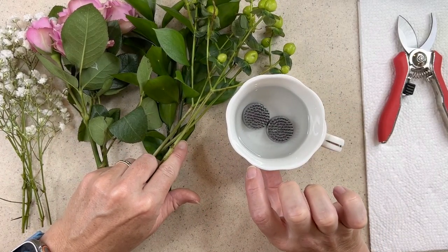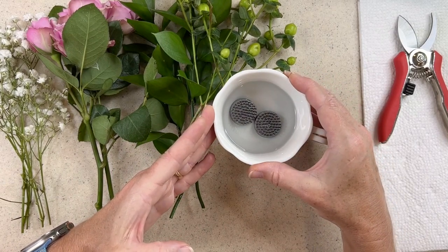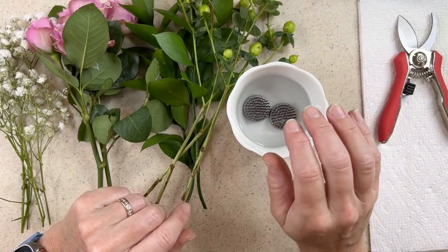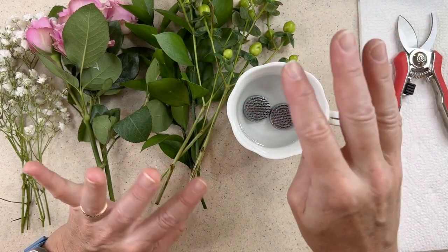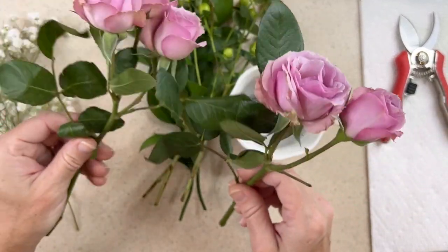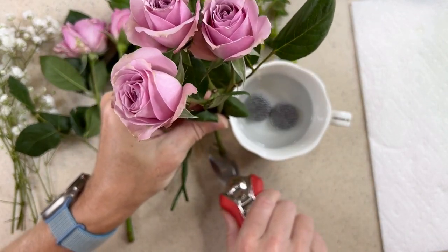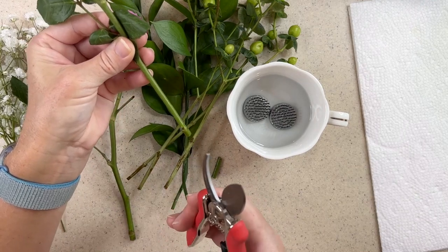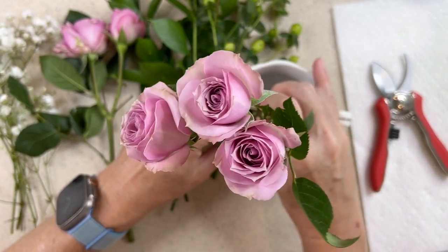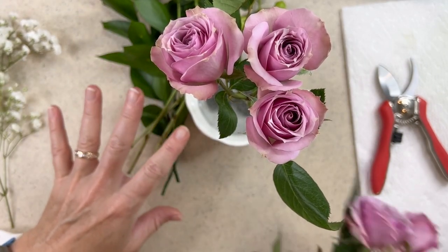What I like to do is take the height of my vase and have my flower be about three times that height. In this case the teacup is really shallow, so I might go a little higher than three. I like to form a dome — it doesn't have to be a perfect dome, there can be air pockets. I choose my highest point first, which is going to be my roses. I have two stems of roses — one with three and one with two. I'll clip it to just slightly taller than what I want the overall height to be, then push the rose stem deep into the frog, working towards the center, and build the arrangement around it.